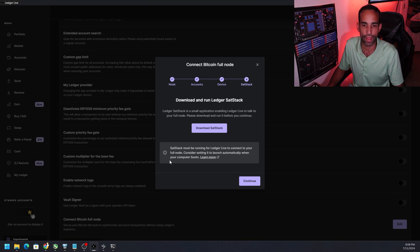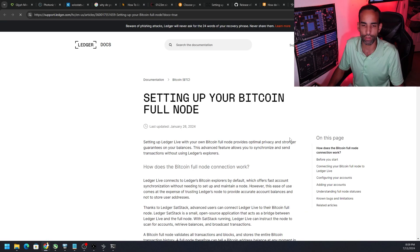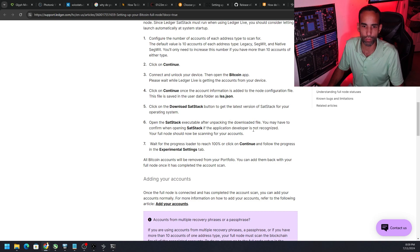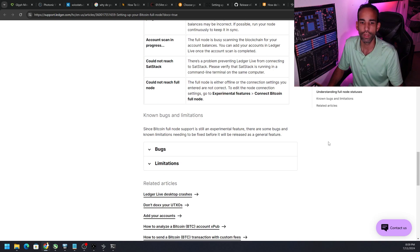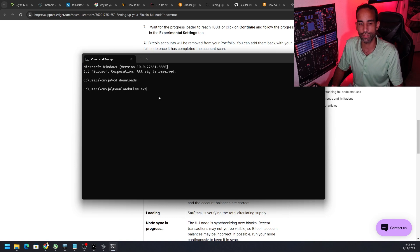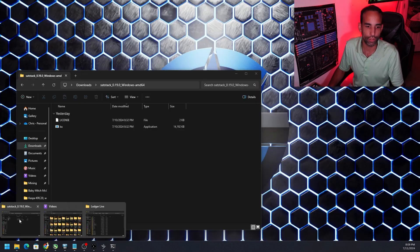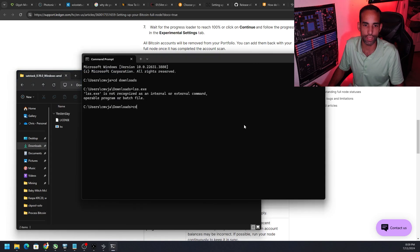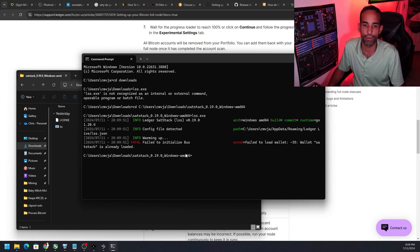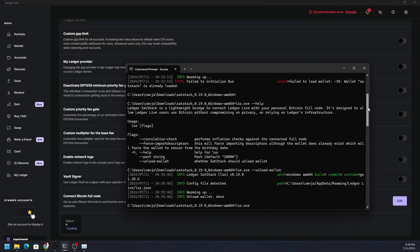Once downloaded, go to that specific folder and run Sat Stack through the Command Prompt — not by double-clicking it. Open Command Prompt, use 'cd' to change directory to Downloads, then navigate to the correct folder and type 'lss.exe' and hit Enter. Note: on Windows 11, right-clicking a folder may open PowerShell instead of CMD — make sure you open a proper Command Prompt window.